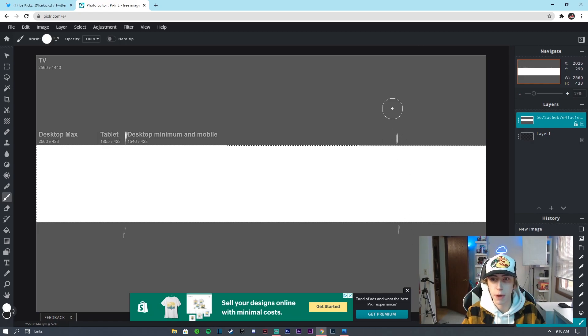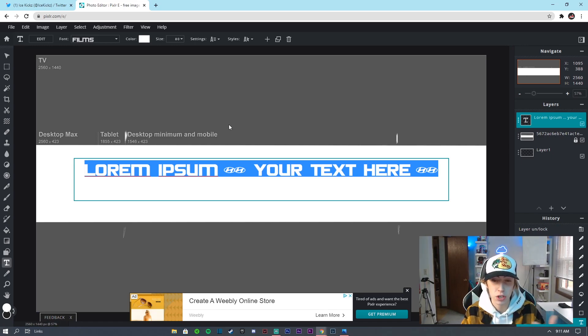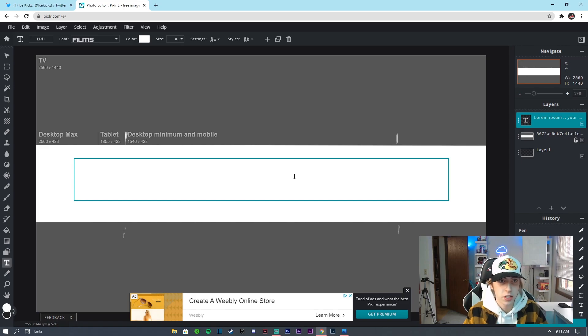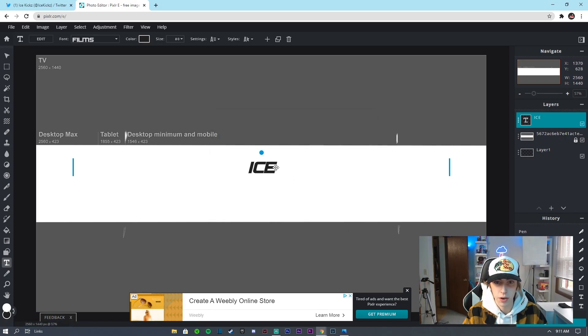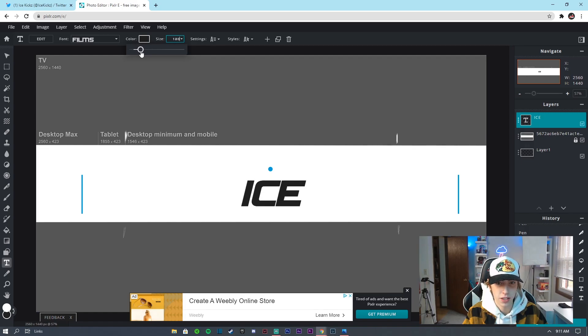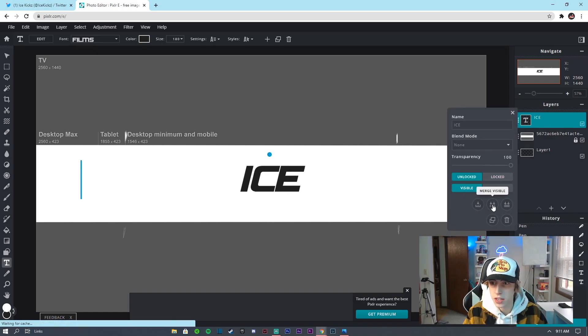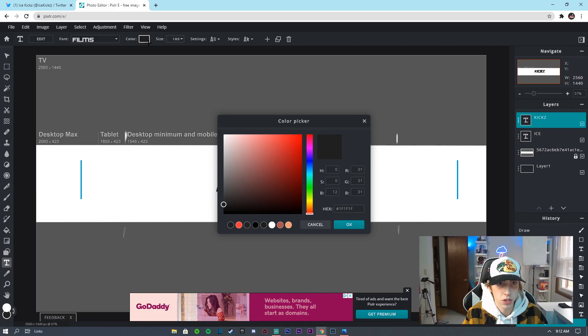Go to Edit > Select > Deselect. Now for text — the font I use is the Subaru font; I'll put a link in the description. Go to the text tool, set it to italic, and type your channel name — I'll type 'Ice.' Make the color dark black so you can see it, then increase the size. Duplicate that layer, change the text to 'Kicks,' and set the color to red like you see in the thumbnail.